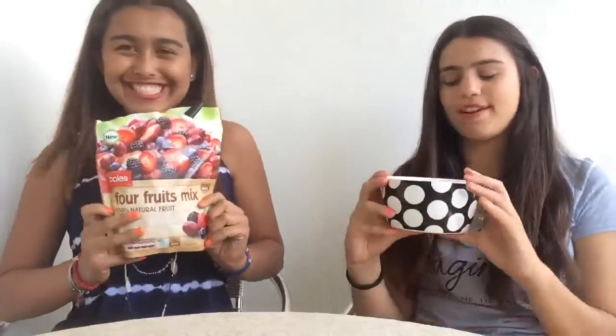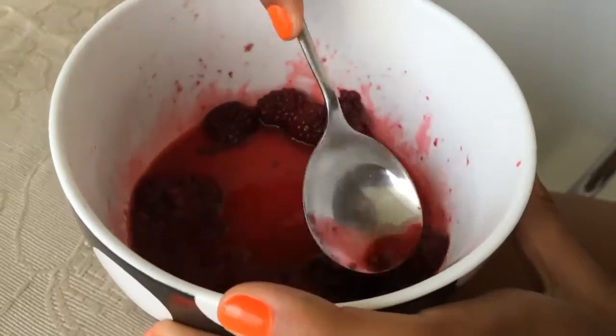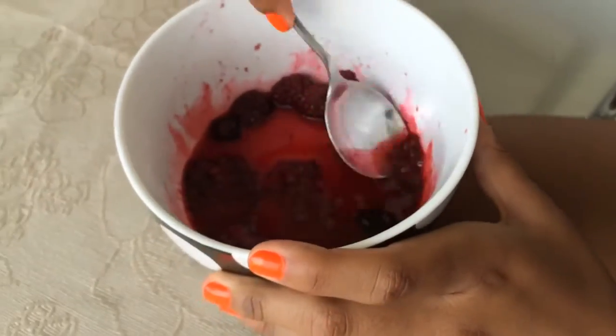The first thing we did was put nine blackberries into a bowl and we're gonna melt them for 30 seconds in the microwave. Now that it's heated, it's time to mush up all of the fruits. Oh, that smells so good — it smells like a pie, like a berry pie.